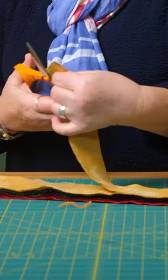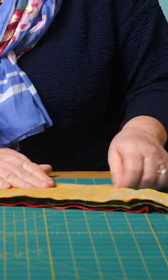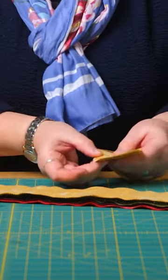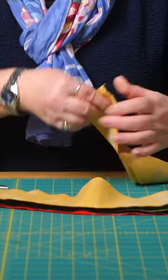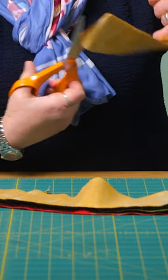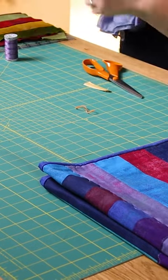All I did was cut each one of these in half, turned it over, folded it back in half and just left the selvage edge hanging over so I could snip off the selvage and then cut it in half. When I did that with all the strips, I shuffled them all up.